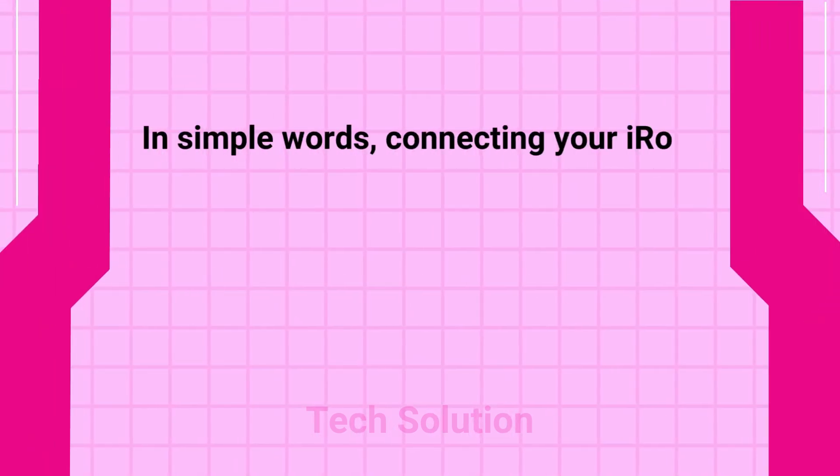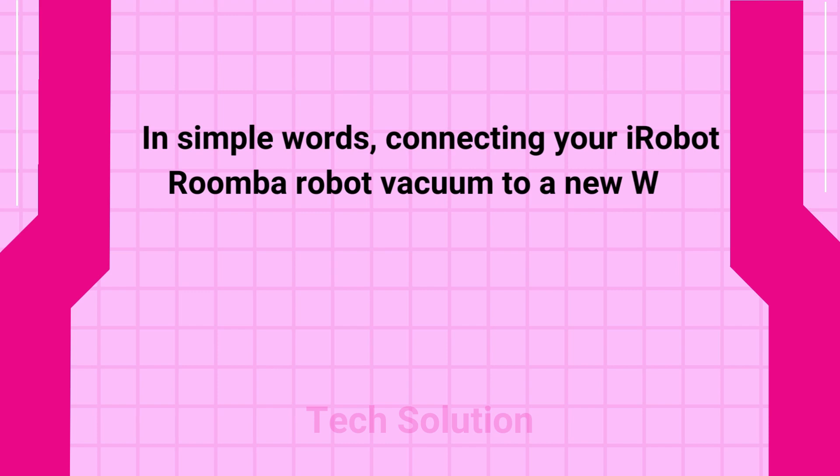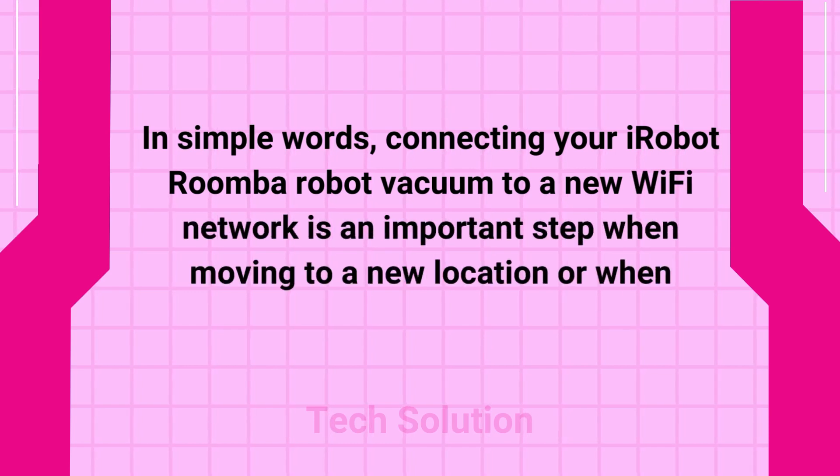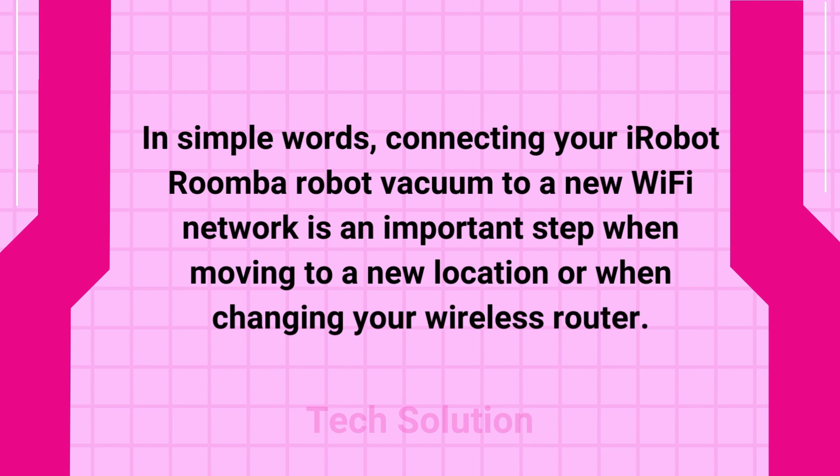In simple words, connecting your iRobot Roomba robot vacuum to a new Wi-Fi network is an important step when moving to a new location or when changing your wireless router.